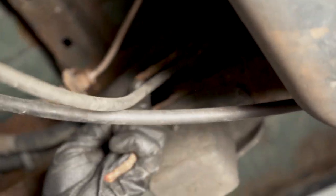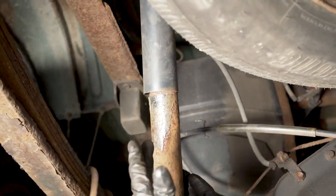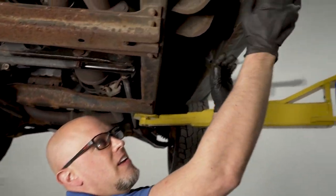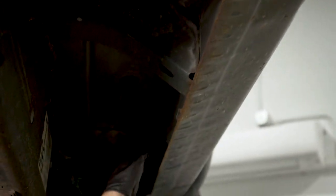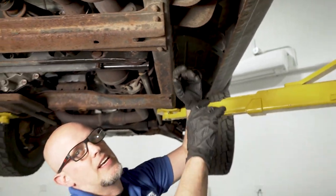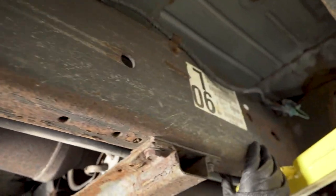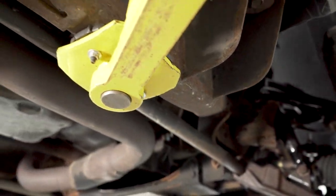Someone has replaced this brake line section before. Check the shocks for any fluid leaking or excessive bouncing while driving. Look for rust or rot, especially at the cab corner area — a lot of times you'll see holes there. Also inspect the frame, especially in the corners where moisture likes to collect. This truck looks pretty clean, but these are common areas for rot to develop.